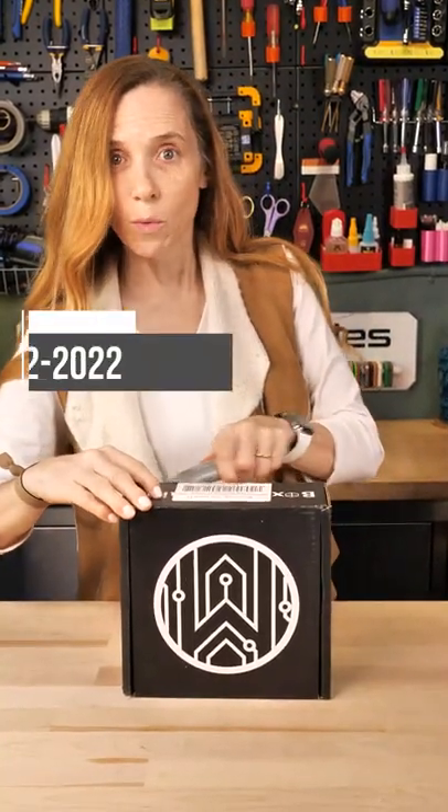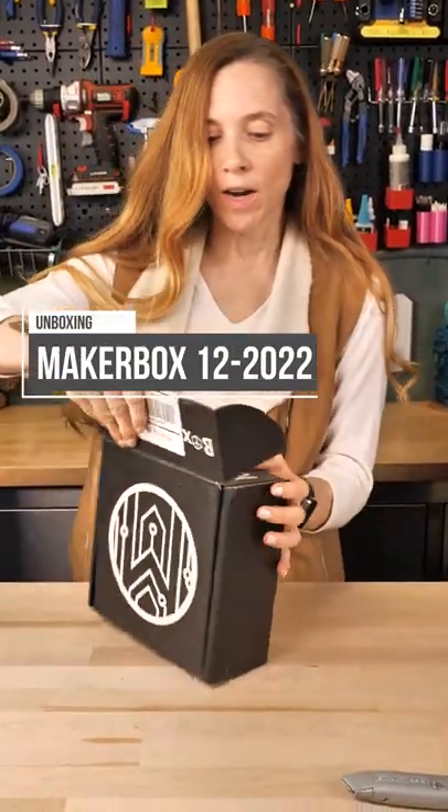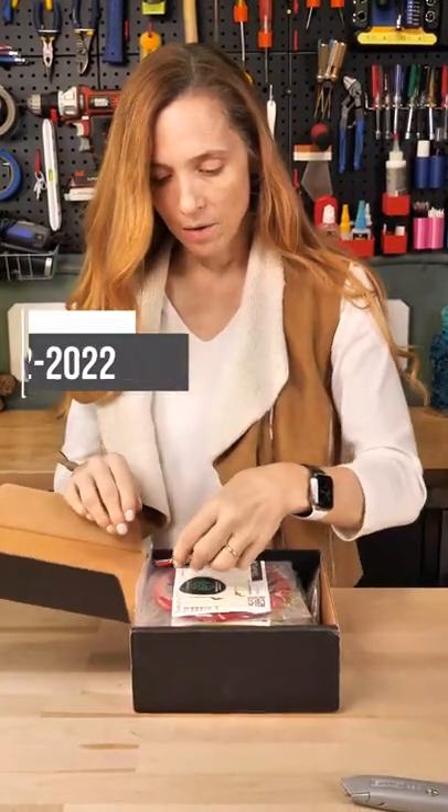This is the December Maker Box Easy, which I'm opening up a little late. Let's see what we've got. Airheads,